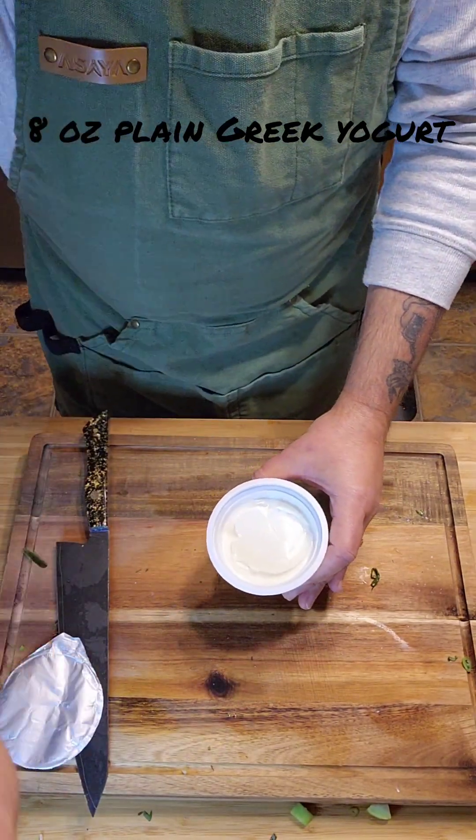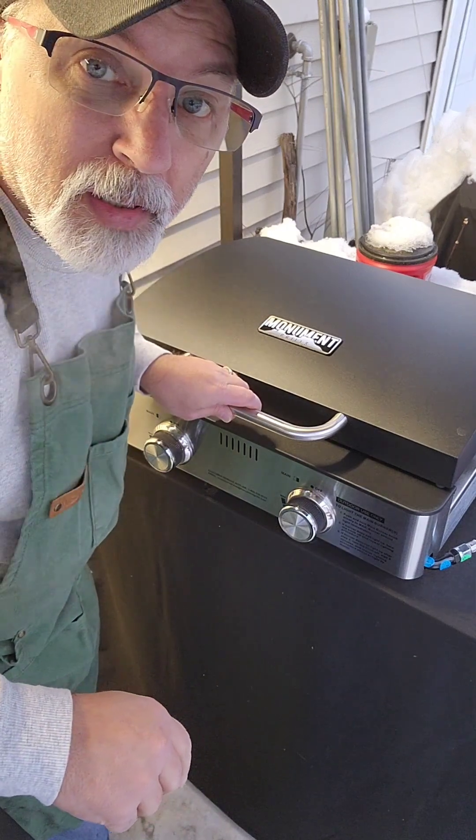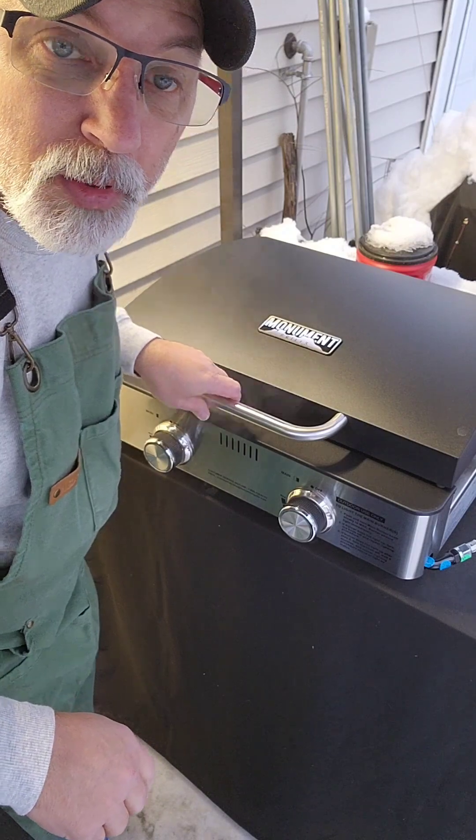For a quick Greek yogurt sauce, toss in some of that mint and parsley mixture and you're ready to go. Now we're gonna get these kofta on the grill — it's nice and hot and ready to go.